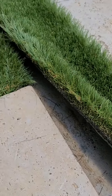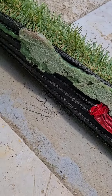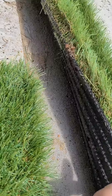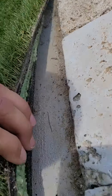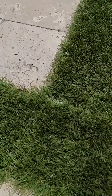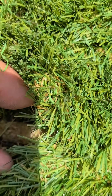As you can see — I don't know who did the install, I'm not knocking them — but all they did was put a line of glue on the sides, and in some spots there's not even any glue. You can see how easy it's popping up because there's no glue in the middle.